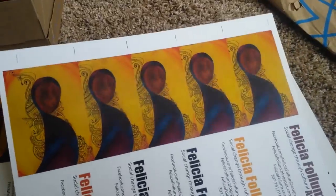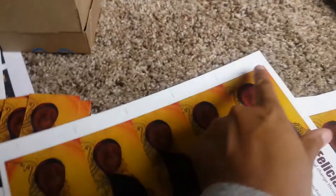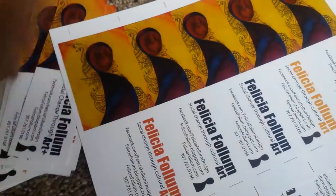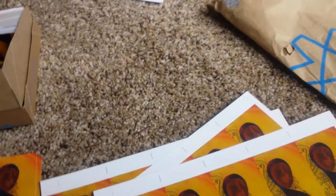What I do for the bookmarks is, again, I design them in Illustrator. Sometimes I cut them out at home, sometimes at the print shop. I do the registration marks so those print automatically at the edge of each piece, and I just line those up and cut them on a long edge — like I showed you for the coloring book pages.